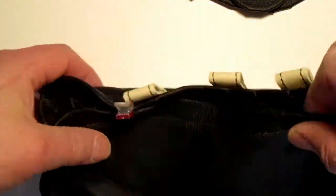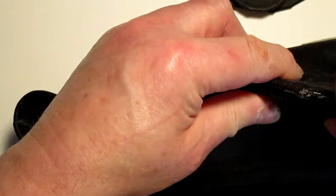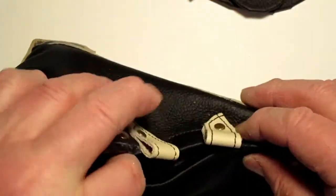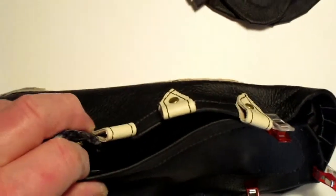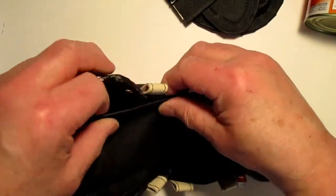Take your moccasin tongue and the body of the moccasin and bring it up to the top, then put a temporary clip on it. Do that to both sides. As you do that, try to have the sides running parallel.